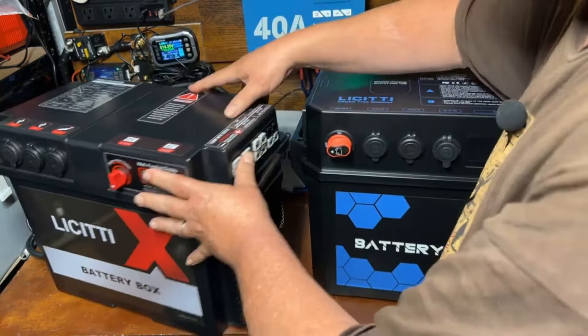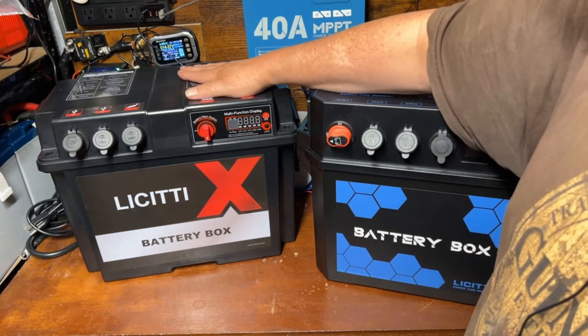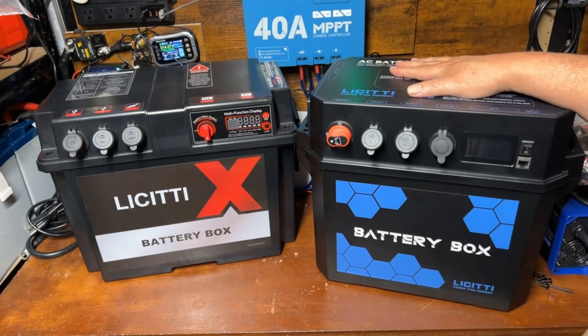These are essentially the same — there's a PD port and a QC port, one on each side, and a little button to turn them off and on, just like the previous one. I find that to be more than enough ports. So let's go ahead and swap this battery out, fire this up, and test it out.